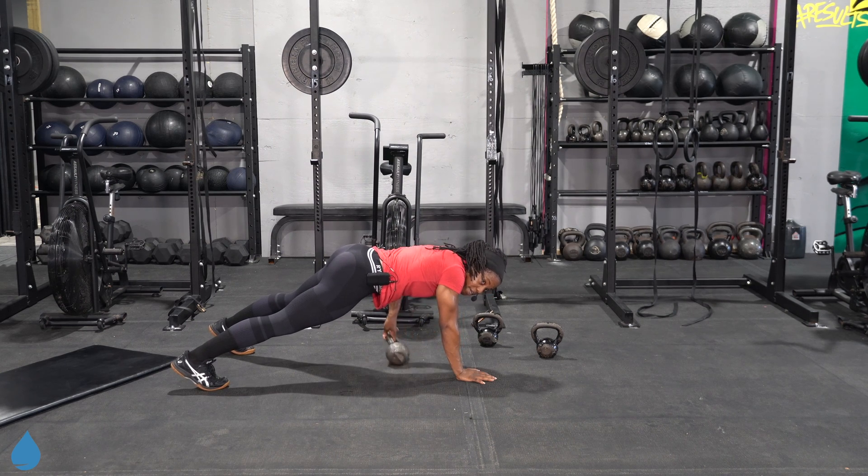Eight seconds to recover — it's going to go fast. Make your way up to your feet — seal jacks. Open and close the chest, land softly on those feet. Heart rate's picking up. Halfway — jump the feet in and out.